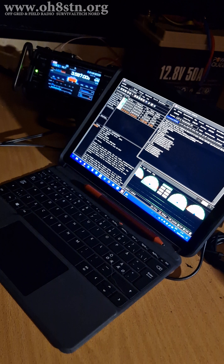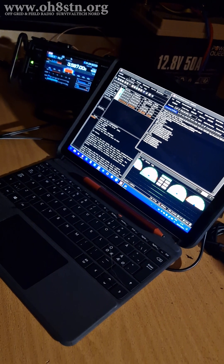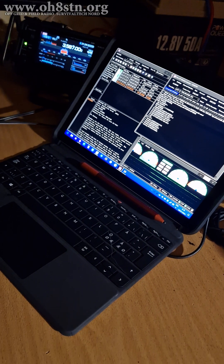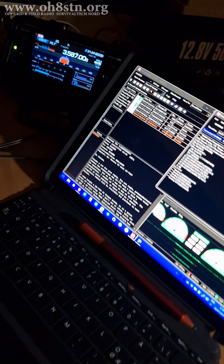Now before you deploy that current hungry radio, give QRP a try. You might be surprised at your success rate. Alright guys, enjoy the rest of the video.